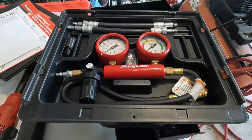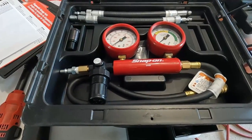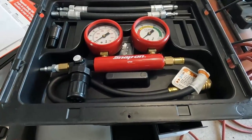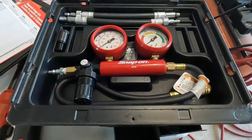I have this cylinder leakage tester. We're going to use this to see if we have any cylinder leakage. We can use this to hear where the air is escaping to try to determine if it might be coming from an intake valve, an exhaust valve, the cooling system, or through the rings. This will help us determine where that leakage is coming from.